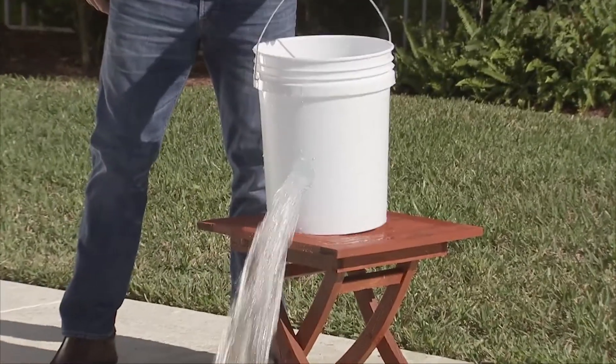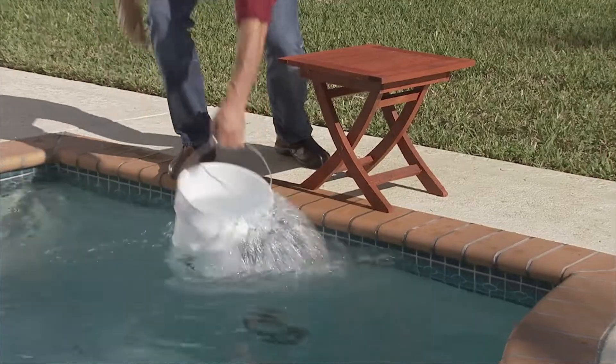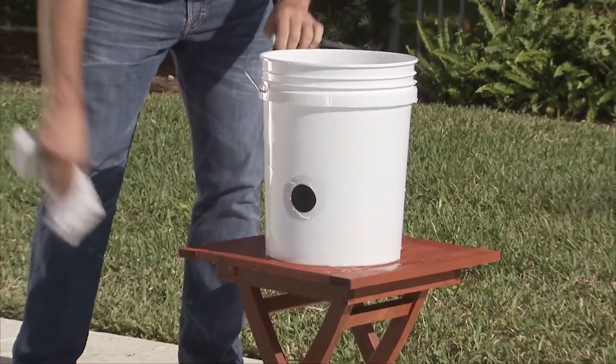Water gushes out of this huge hole, but after it's sealed with FlexShot, there's absolutely no leaks. That's amazing.